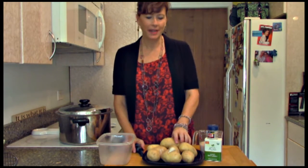Hi, I'm Jill Kebb with Healthy Facts. Thank you for shopping local at your local health food store. Today we're making delicious garlic mashed potatoes.